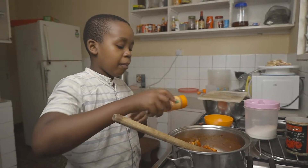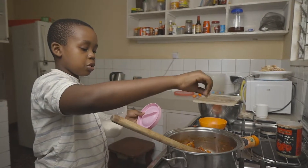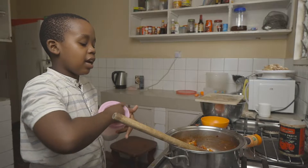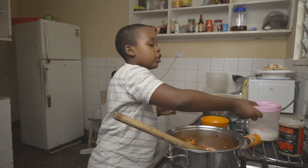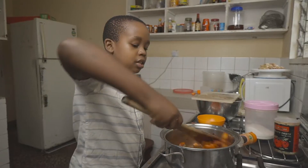Now we're going to add in a few spices to season the tomato — we're going to add in some salt and some pepper. Don't add too much; we're going to add the rest of the spices at the end. Just lightly season the meat to taste.